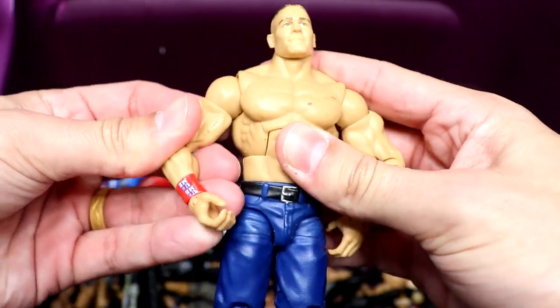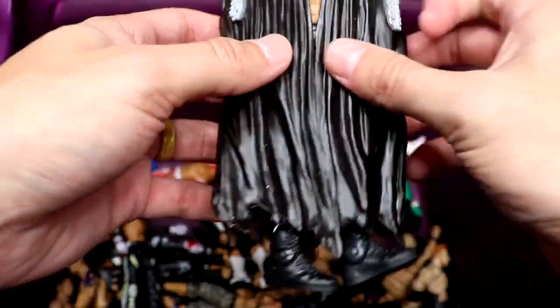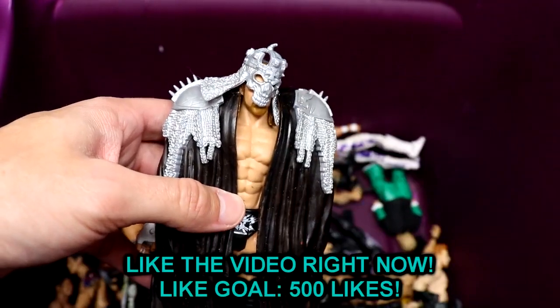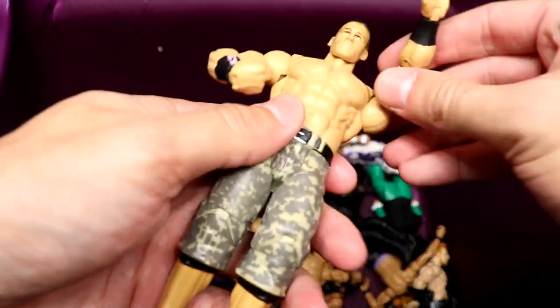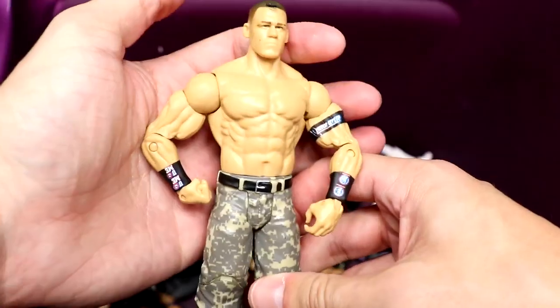Next up we have the Best of Pay-Per-View John Cena — he took the shirt off the basic and put it on the elite. I'm pretty sure this was the Build-A-Figure Michael Cole wave. We also have a basic Triple H with Elite Triple H accessories — I want to say that's a Best of Pay-Per-View Triple H. And then a very cool John Cena basic with digital camo shorts, pissed-off head sculpt, Rise Above Hate armbands in the black attire. Very quality.